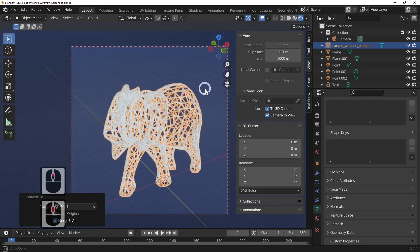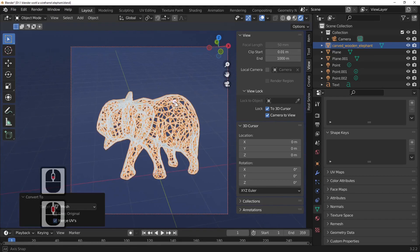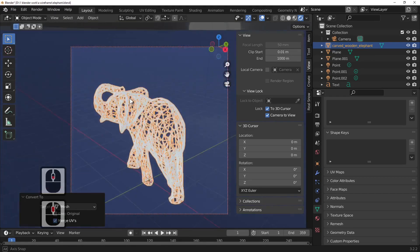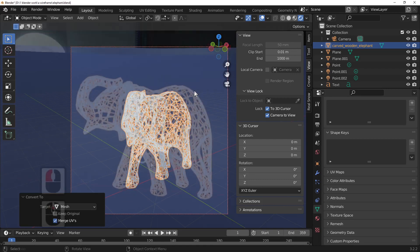So there you go. I hope that answered your question, GrooveMonkey — probably not your real name, but there you go. If you enjoyed this tutorial, please subscribe to Blender TC and to help me out, watch another tutorial and enjoy my channel.